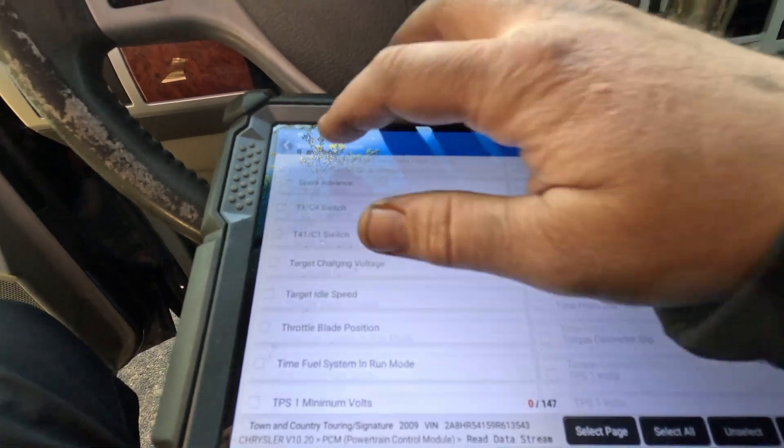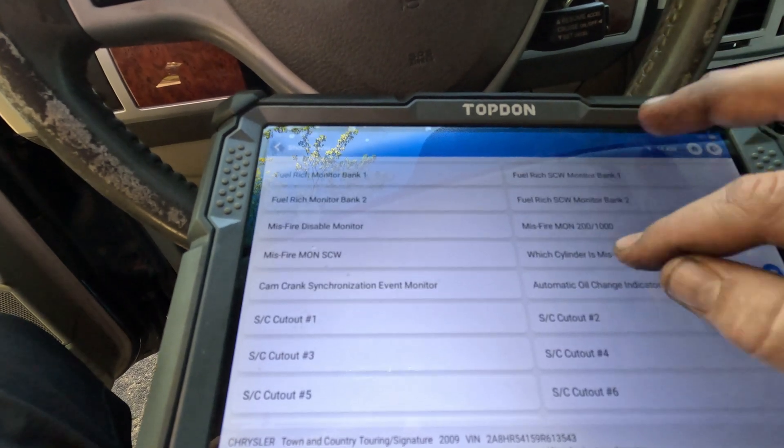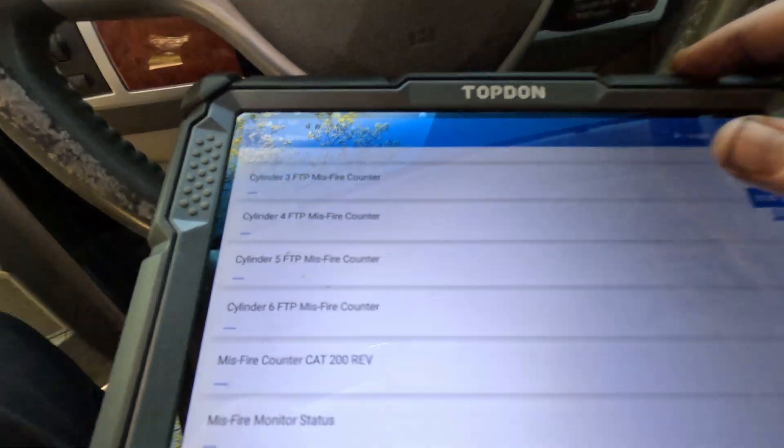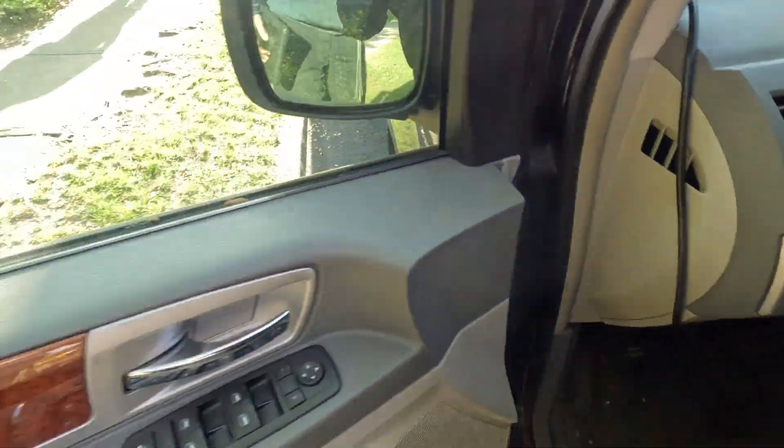On Chryslers, you have to go down to OBD2 monitors and there's something called 'which cylinder is misfire.' Right now it's showing nothing, but it's clearly a misfire. So I've got a new toy — let's go see how it works.